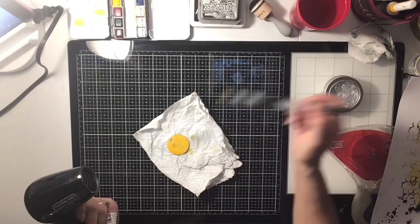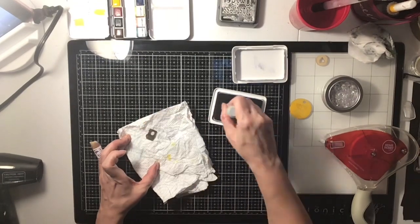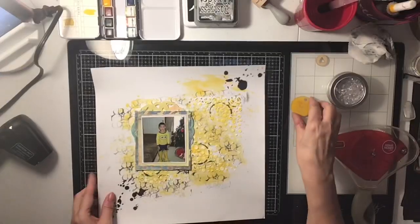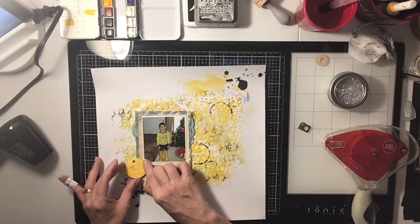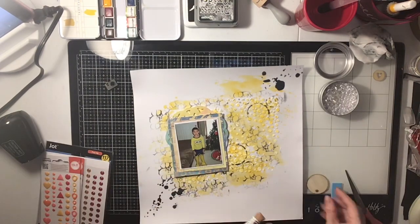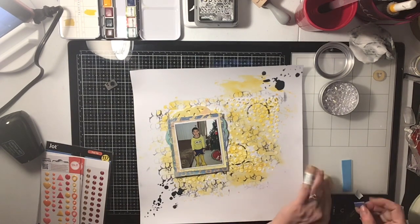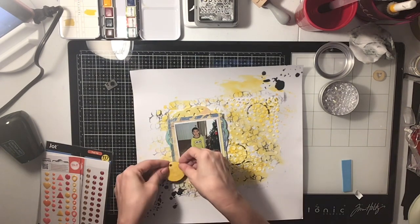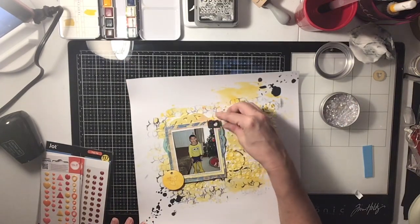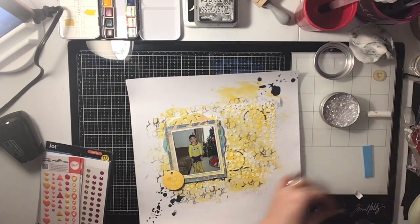Now I'm going to color these wood veneers. I had this one that was a circle with hearts kind of engraved on the wood, and I'm just going to paint it yellow with my watercolor. Then I'm going to stamp this one with my archival ink — just a little camera stamped in black — and I'm going to put those in the layout. I'm not going in with too many die cuts or anything like that, just the wood veneers that I altered and colored.